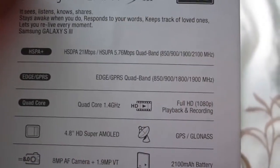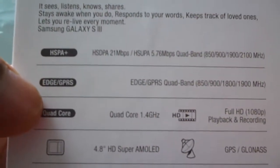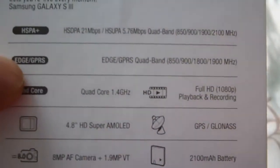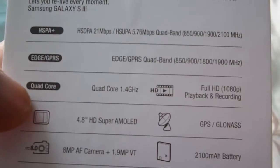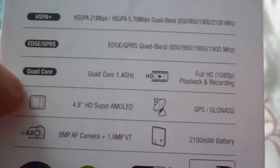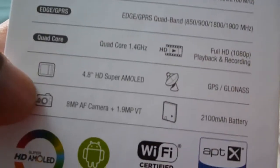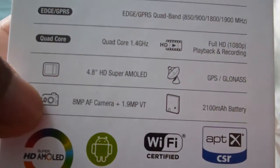Before opening the box, it does say it has a lot of good features. A lot of things about networks — it goes up to 21Mbps, it does use EDGE and GPRS in quad band, up to 1900MHz. It's quad core, 4GHz and it's really nice. Full HD 1080 playback recordings — yep, it does do that and it's great.